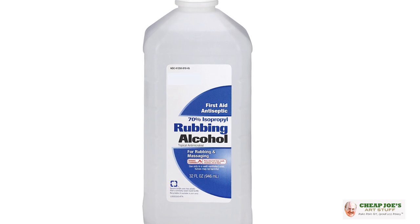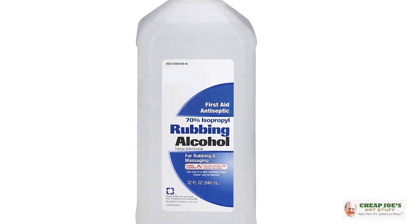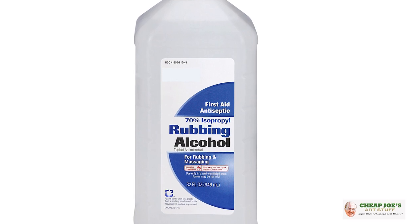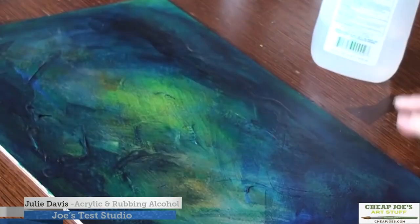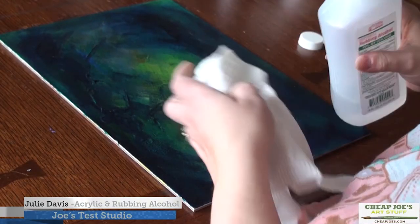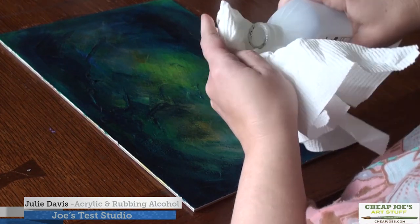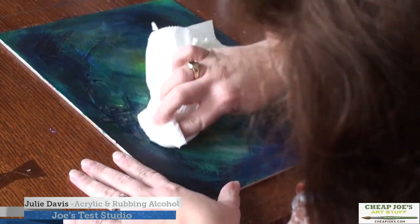If you haven't tried any of these techniques before, we have covered several of them in past videos, so I'm not going to blather on about that. But in conjunction with pouring, you can use rubbing alcohol. I have used alcohol with acrylic painting in terms of taking off excess paint and also erasing subsequent layers to reveal layers in between — there's a whole video about that.